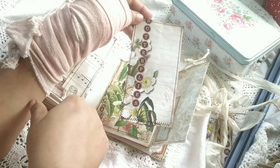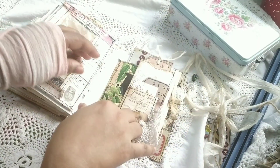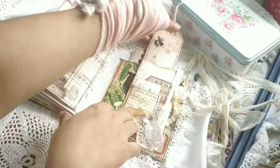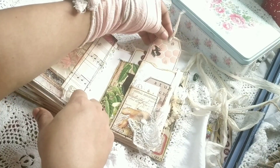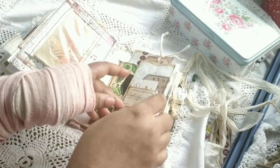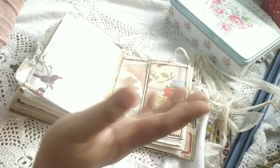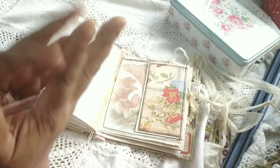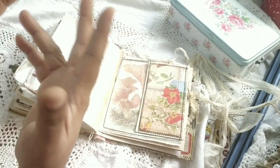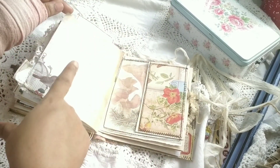I cut down some of the pages and used grid paper to back them up, making flip pockets and tags. I absolutely love those circular wordings in this kit. Kelly, this is a request — you should make a kit with only those circular words like bees, butterflies, nature, seeds, herbs, and things like that. It was wonderful.